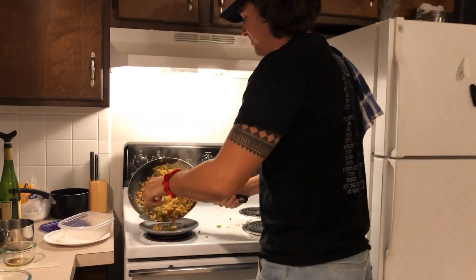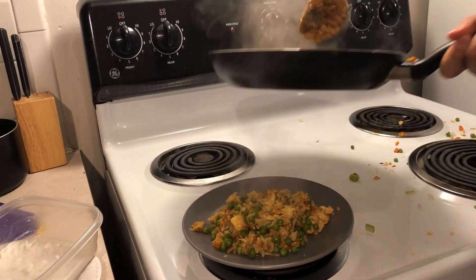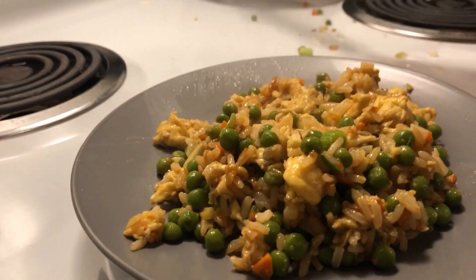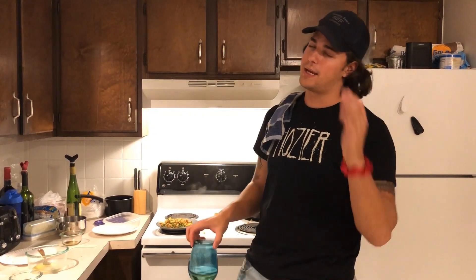And there you have it, folks — fried rice! Super easy and, might I add, super cheap. I bought enough ingredients to make fried rice about four or five times and spent less than $15. So it's great if you're in college. It's really easy, other than the time-sensitive nature of it, which I can't stress enough — make sure you have everything prepped.